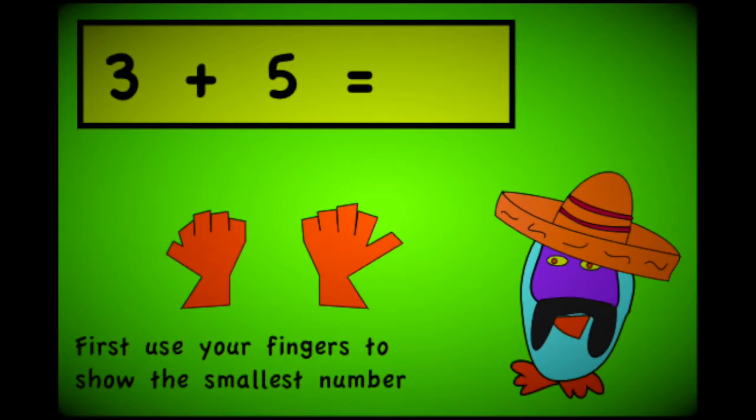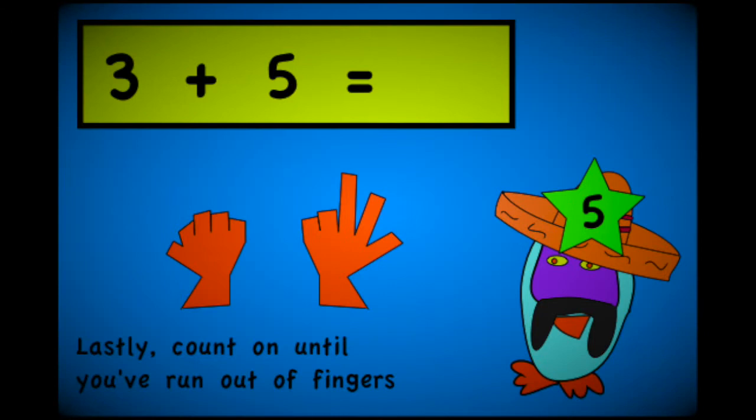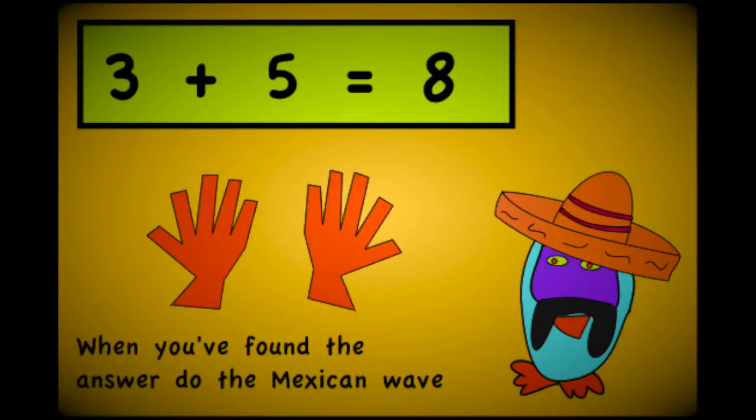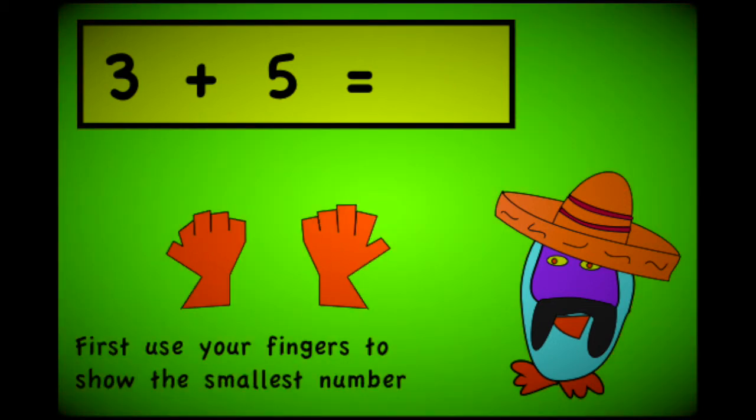First use your fingers to show the smallest number. Next shout out the bigger one and tap into your brain. Lastly count on until you've run out of fingers. When you've found the answer to the Mexican wave.